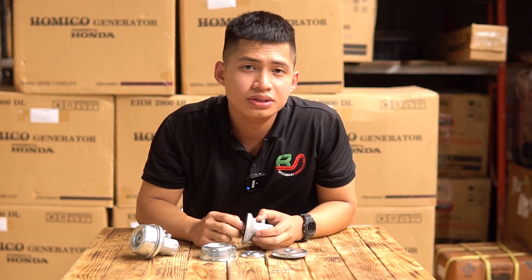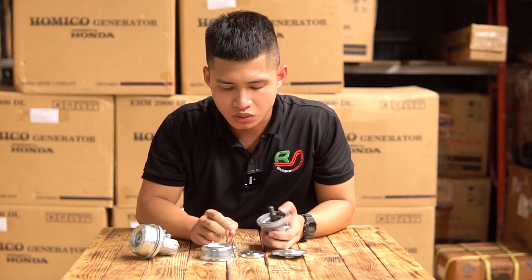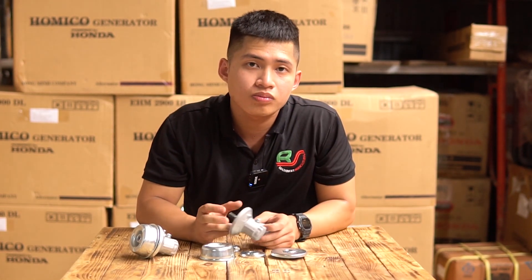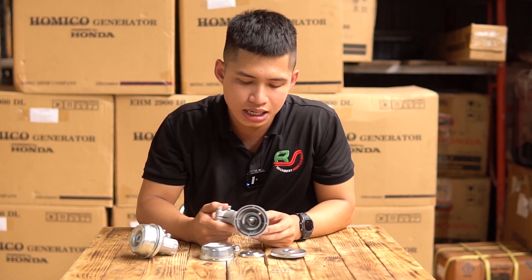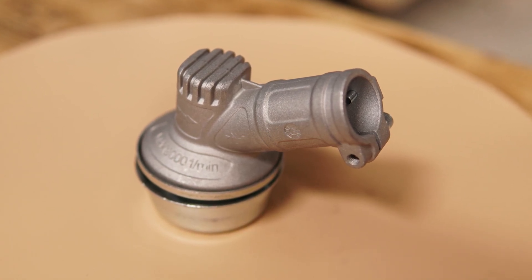Sử dụng chỉ được vài ba tháng thôi thì thường hay gặp những tình trạng như bị trượt phần bánh răng quả dứa, hoặc là bị gãy gây nguy hiểm cho người sử dụng. Và để giải quyết những vấn đề trên thì mình sẽ có một giải pháp khác dành riêng cho các bạn. Đó chính là đầu bò Mori được sản xuất tại Đài Loan.